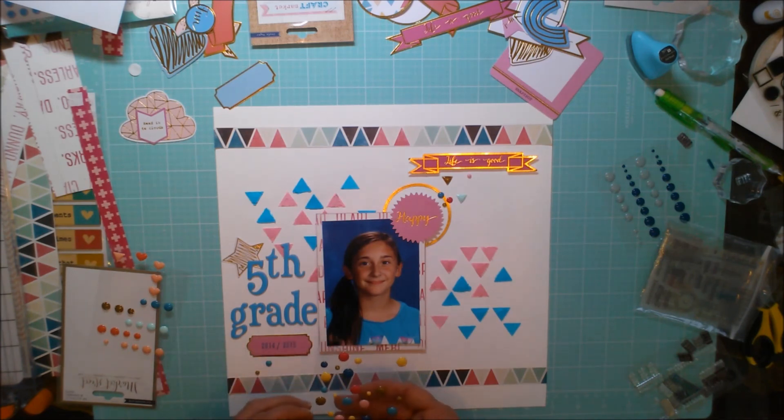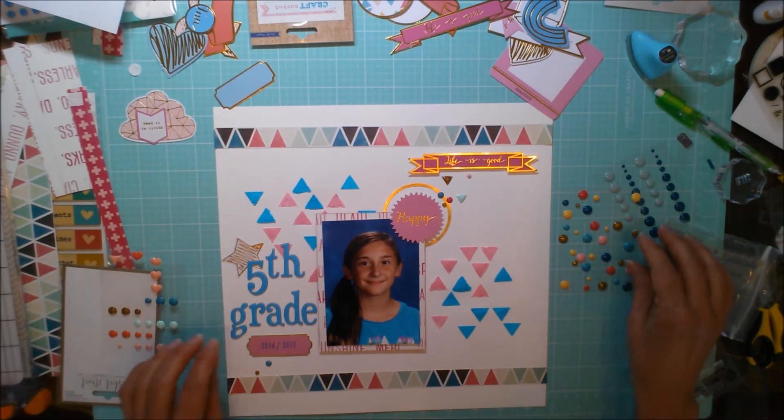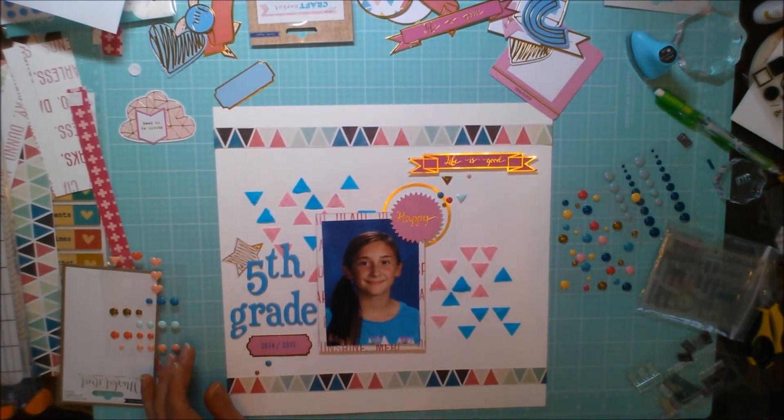That's about it — I'm excited to have completed my first mixed media layout using my Hip Kit Club kits. As always, thank you so much for watching, and leave me a comment if you'd like. Thank you!